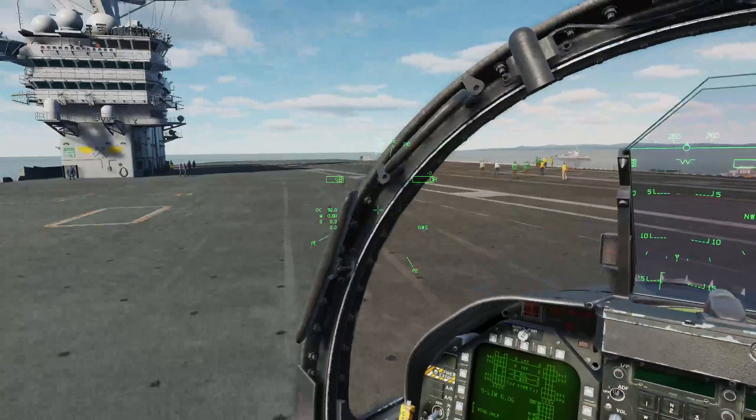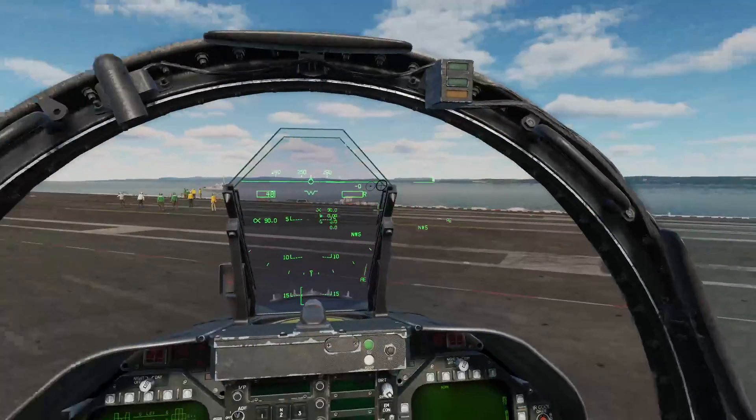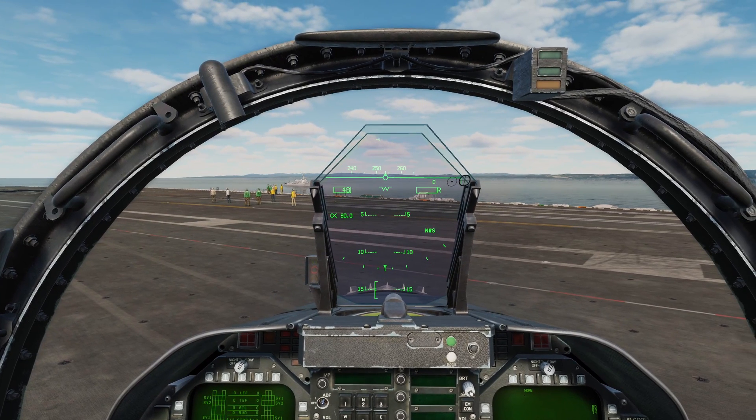So at this stage, my helmet-mounted display is perfectly aligned and ready to use. You'll need to follow this procedure whenever you do a cold start. However, if you ever do a hot start or an air start, this has already been done for you.